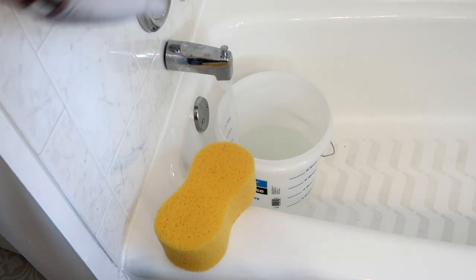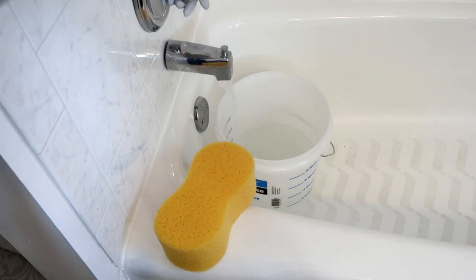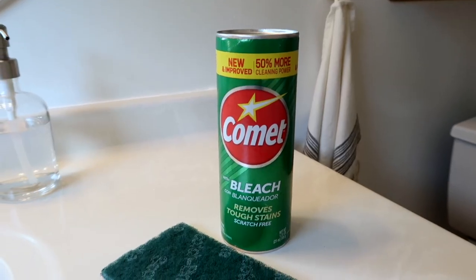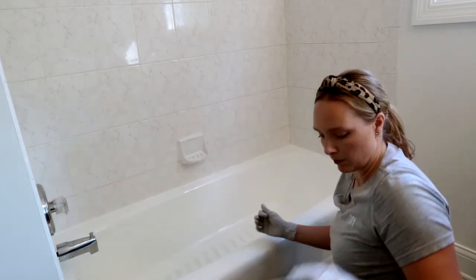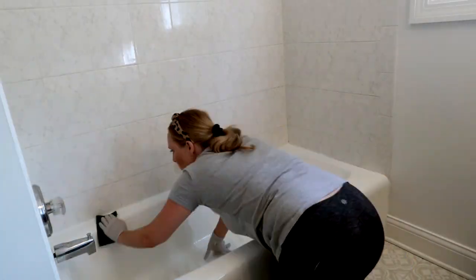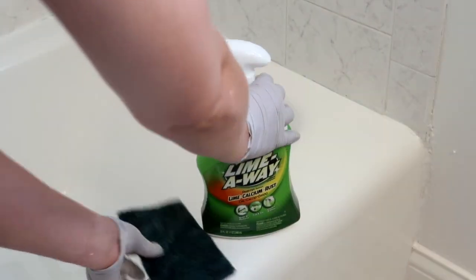I fill a bucket with water and bleach and wipe everything with a sponge. Then it's time for a heavy-duty cleaner — I grab Comet and an abrasive pad and really scrub the surfaces. You want to remove all traces of mildew or soap scum, so really put your back into it. After the Comet, I use Lime Away and scrub.